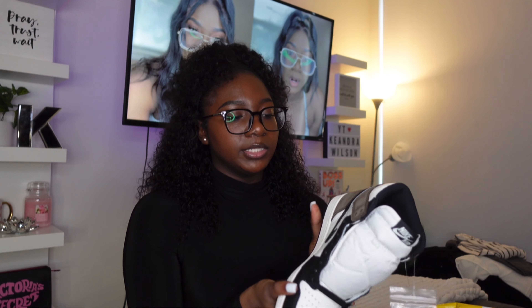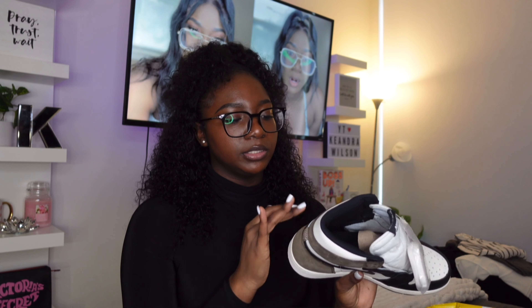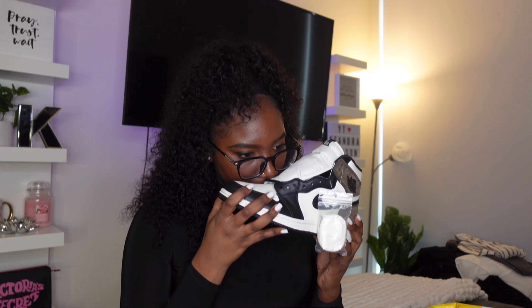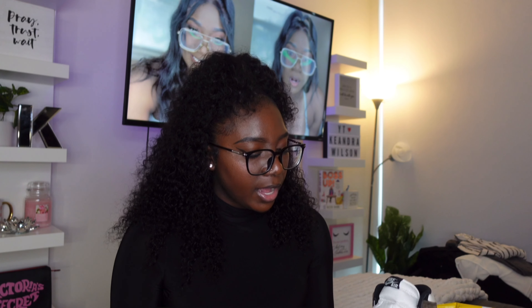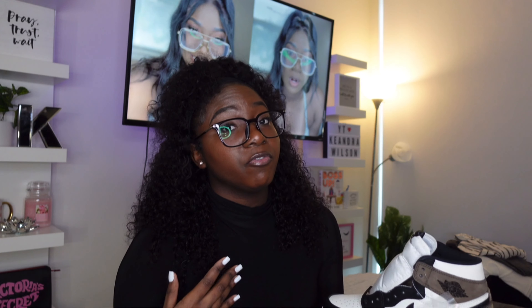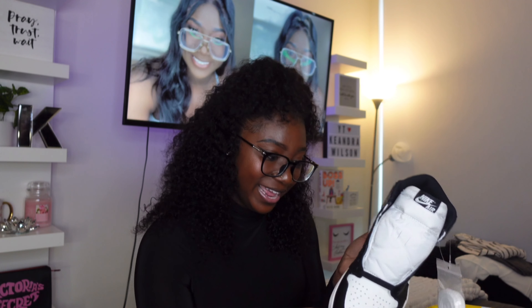Even the quality — this is crazy. This shoe feels like a real pair of Jordan 1s. You can definitely feel the quality. They even got that shoe smell. I kid y'all not, these smell like shoes when you buy them from Foot Locker or Champs. I didn't really expect them to smell like how they smell when you get a new pair of shoes. It's the smell for me. The fact that these smell like they came from Champs, Nike, Foot Locker, Finish Line — that is crazy. They smell exactly like that. You know that new shoe smell? They don't smell like they're fake.